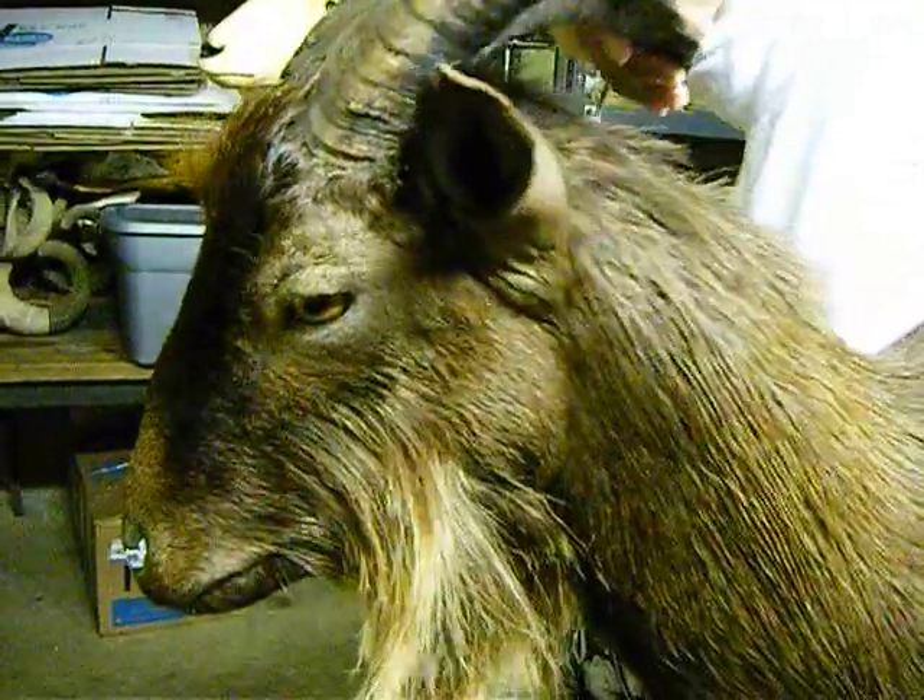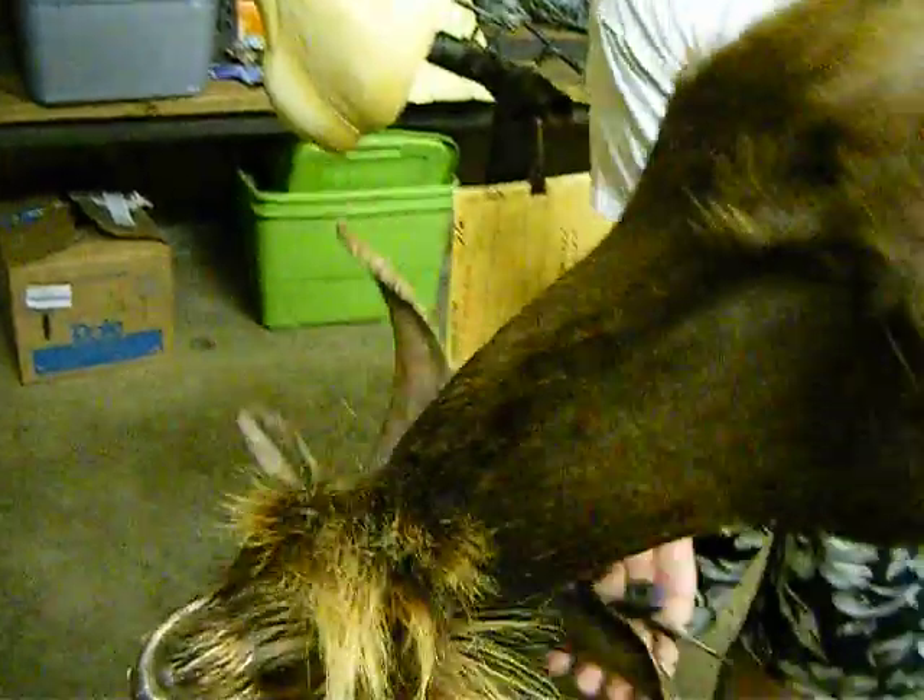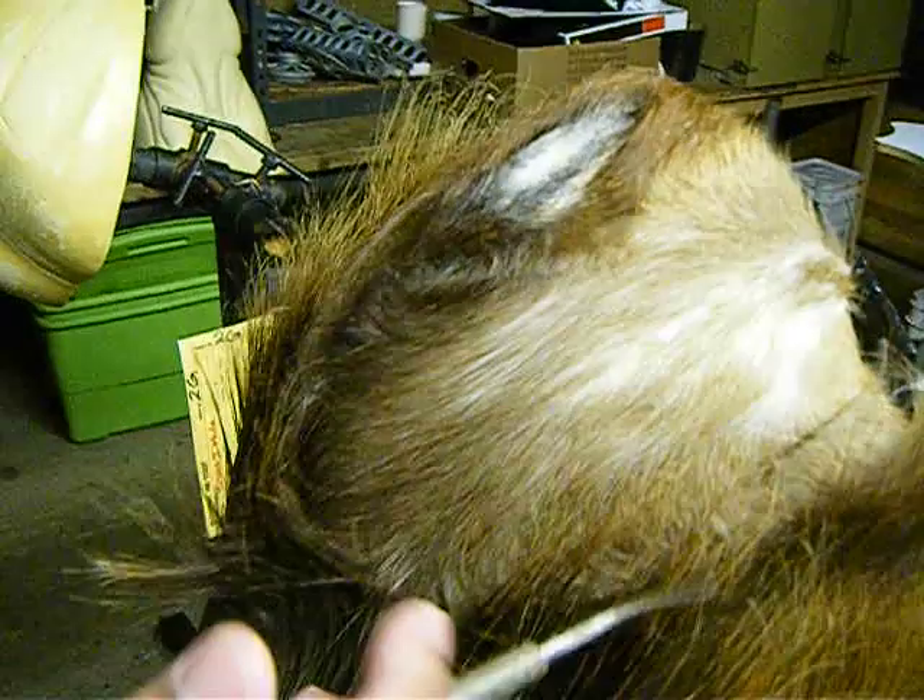Spin them around. You can see the brisket area, nicely tucked inside, nicely lined up.